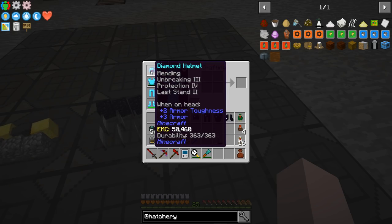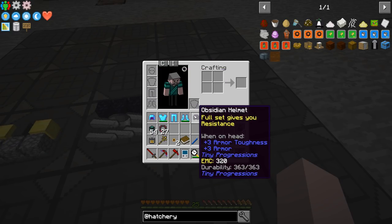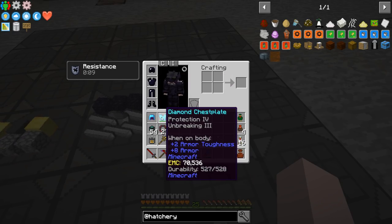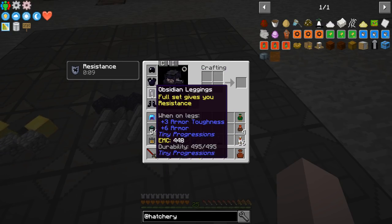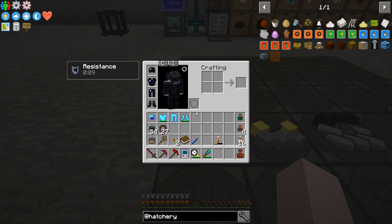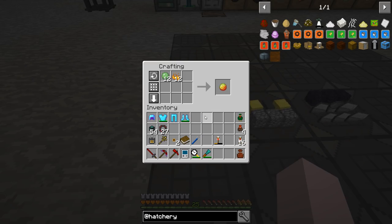We've got boots at three and three, legs three and six, chest eight. What am I wearing right now? This is three and two, so we are better all the way across. And it looks like I get permanent resistance if I use all of them. Let me know in the comments what resistance means in this context.